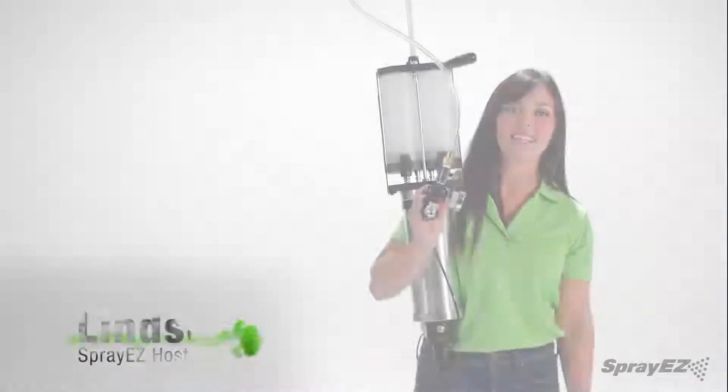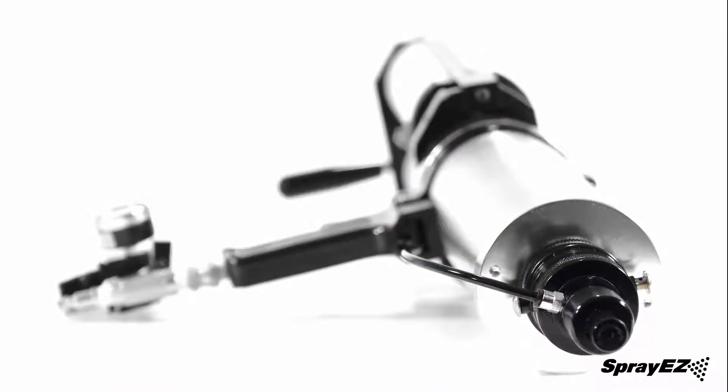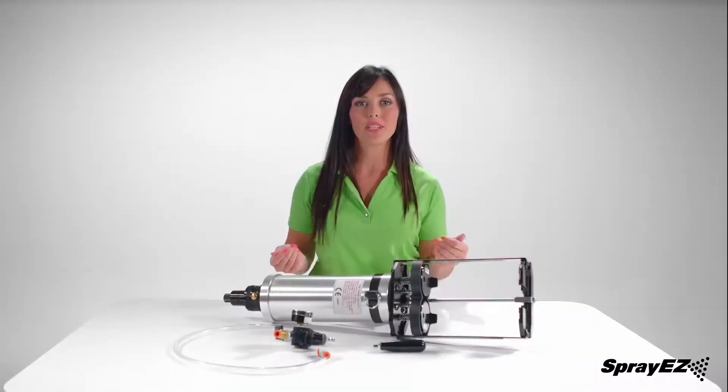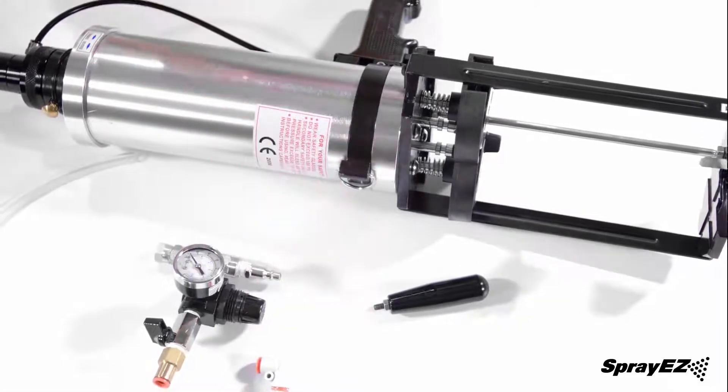Hey, I am Lindsay from Spray Easy, and today we're going to talk about the Fast Kick Gun and the closed cell foam insulation. When your gun arrives, you'll need to assemble the air atomizer and the handle.